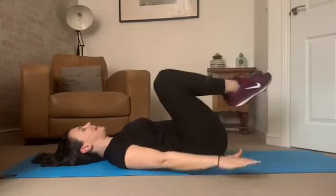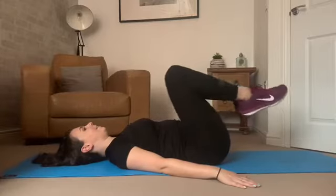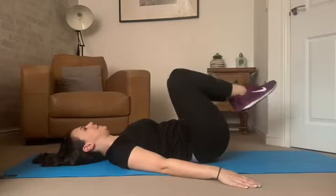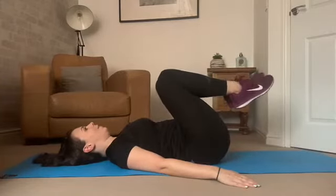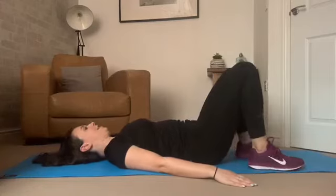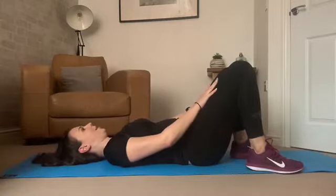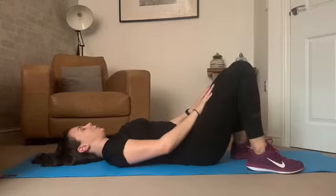Place that right foot down, then lift the left and do the same. Take some deep breaths and then that left foot comes down. Now bring both knees up to the chest, hands down by our sides, and take some circles. When ready, go in the opposite direction, circling round with the knees. Then place both feet down, feet about a foot distance apart, and place hands onto the thighs. Squeeze your bottom and press your lower back down into the ground — you should feel that tilt underneath the pelvis.